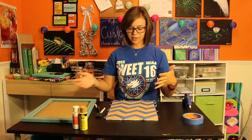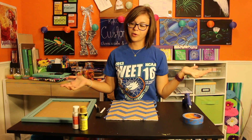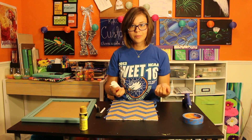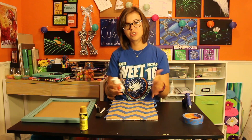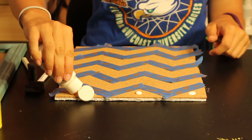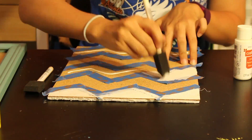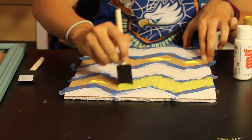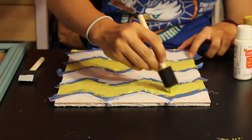Now that you have all your beautiful lines put on your cork board, we're going to go ahead and paint them. Just go ahead and apply the paint directly to the cork board and use your foam brush to spread it around. Now that it's dry, we're just going to go ahead and take our tape off and reveal our awesome patterns.